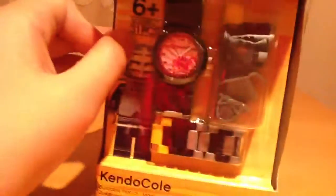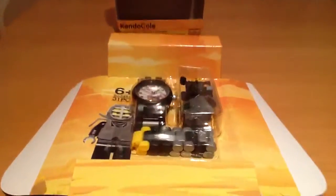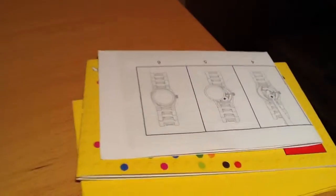Next we have the Ninjago Watch Kendo Coil. The back just shows how you put these together, and on the side it has a design of the ninja team. When you open it, you get the pieces and a bunch of booklets. This is an instruction guide, I think — so many different languages. Another one.